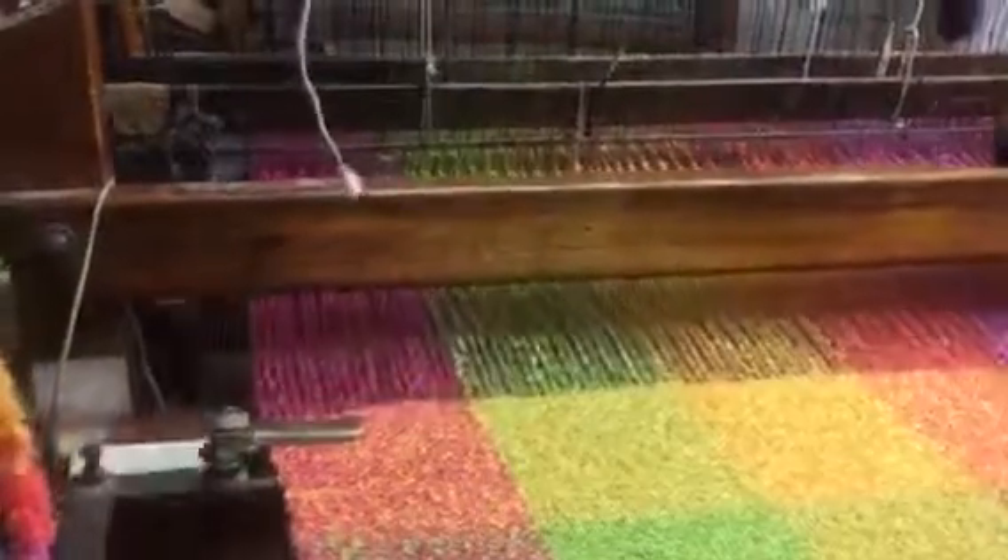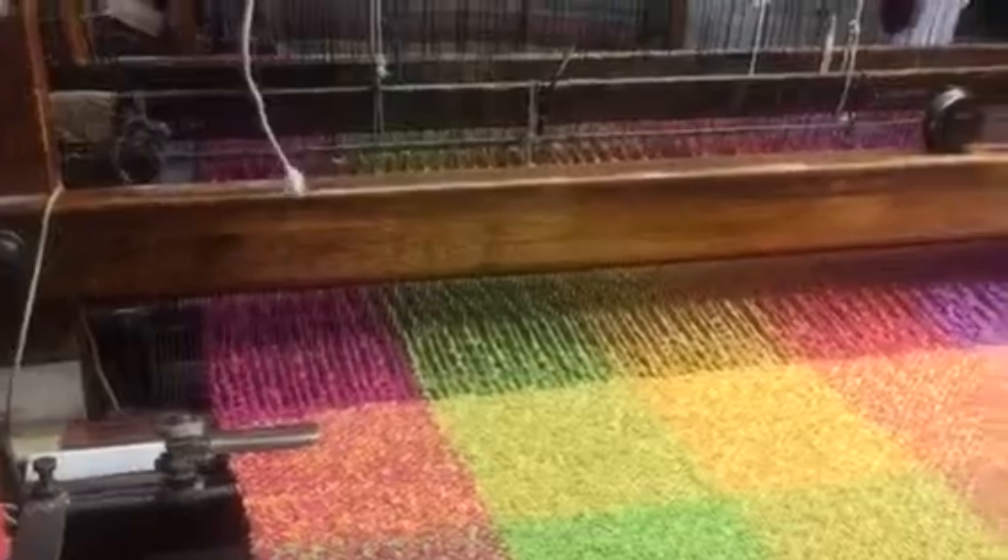So it brings the thread back and forth and then you pull the thread in? That's right, yeah. I'm changing the colour now.